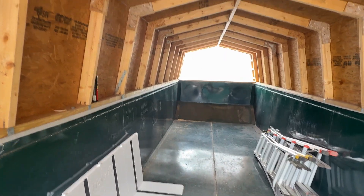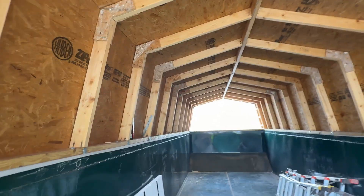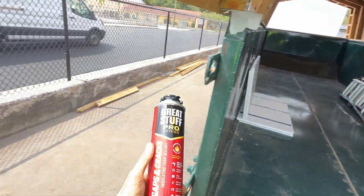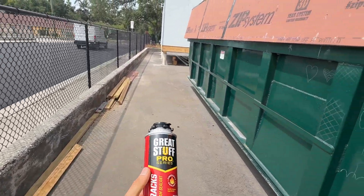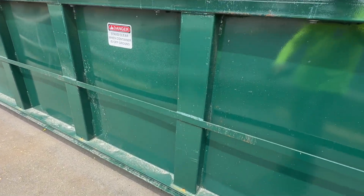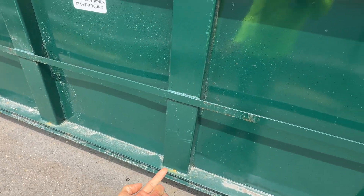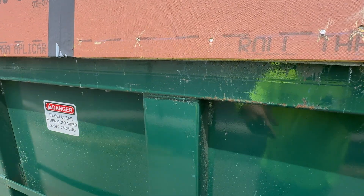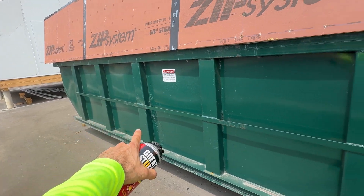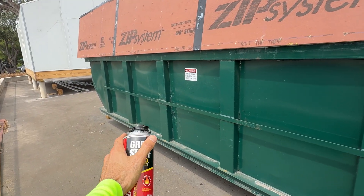Before we go too far, we may end up doing the ceiling first — we'll see the sequence of construction and how that plays out. We also have a big box of Great Stuff foam. Since we have all these long chases with a weep hole at the bottom, we'll probably drill a hole and fill those columns or chases with expanding foam to seal those up.